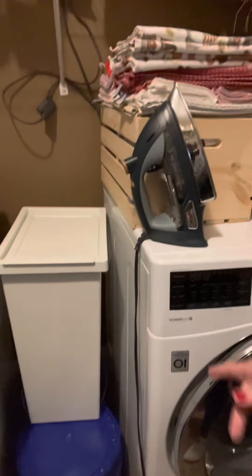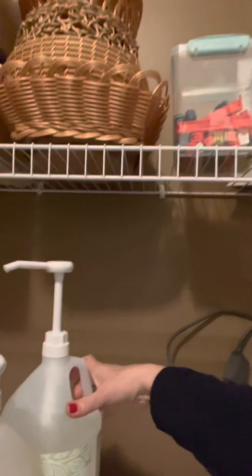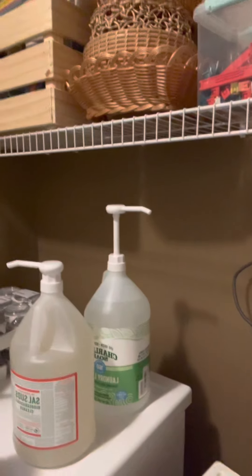These are the Lowe's plastic containers I use for the detergents. And then here I've just got some detergent I'm trying to finish up, and then the Sal Suds, and then this other Charlie's soap — I saw it recommended on several YouTube channels that I watch. Several of the ladies use it and had really good reviews.